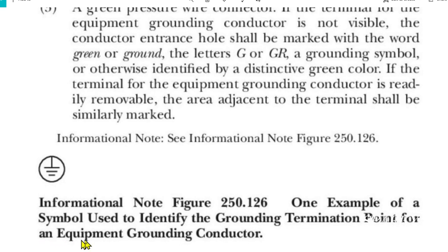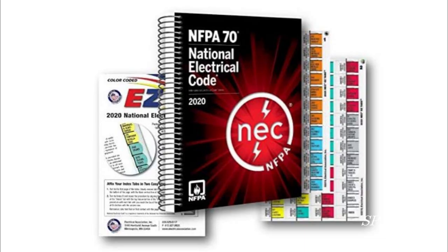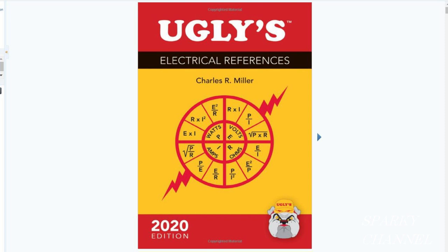I'll put a link in my video description for the 2020 NEC handbook. I'll also put a link for the 2020 NEC code in the spiral-bound edition, and a link for the whole series of Ugly's reference books. Thanks, I hope this video was helpful.